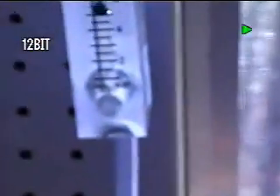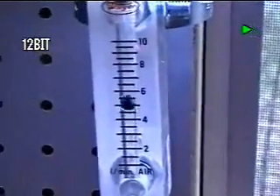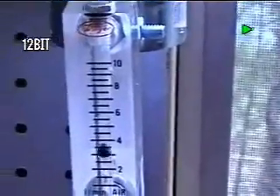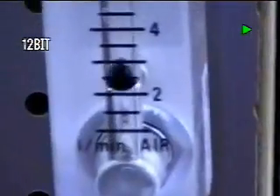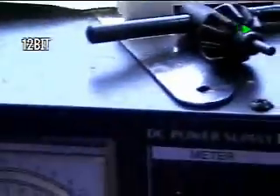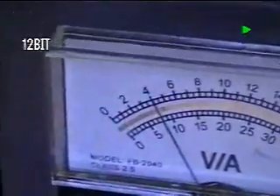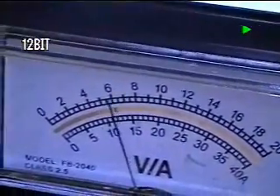You're watching the ball in the airflow meter go from zero all the way up to roughly somewhere from six to eight liters — zero and goes up to about eight. We're going back down to our power supply, and we're now running at four amps, six volts.